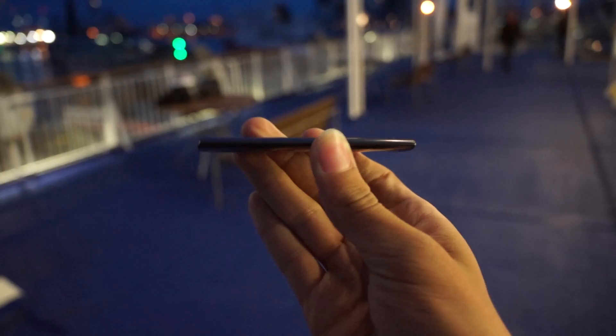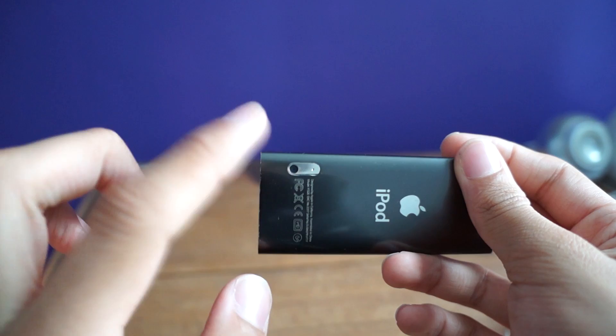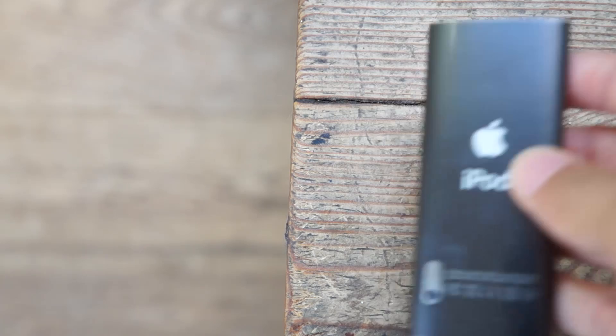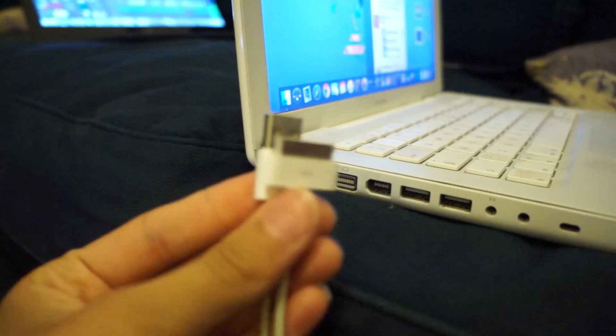This iPod Nano looks very similar to the previous 4th generation Nano, with a slightly bigger screen at 2.2 inches, and at the back, there was a lens and microphone added in the bottom left corner, which we will talk about more in depth later in this video. This particular iPod Nano 5th generation comes in a storage capacity of 8GB, but there was also a 16GB option if you needed more space for music, videos, etc.